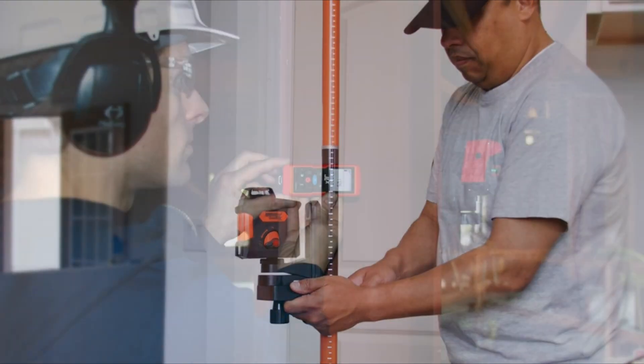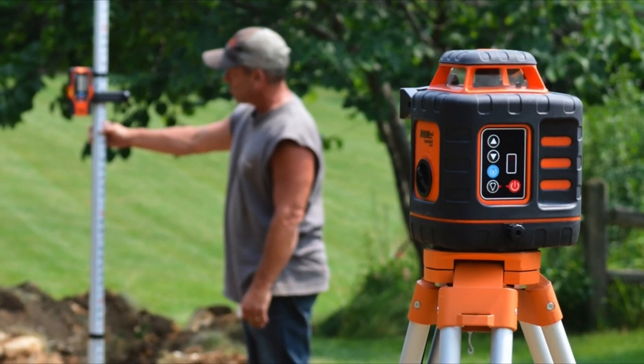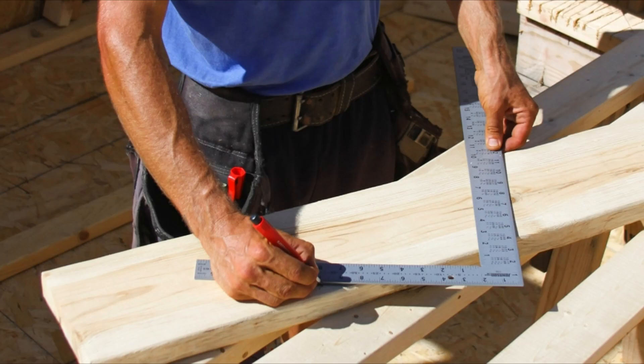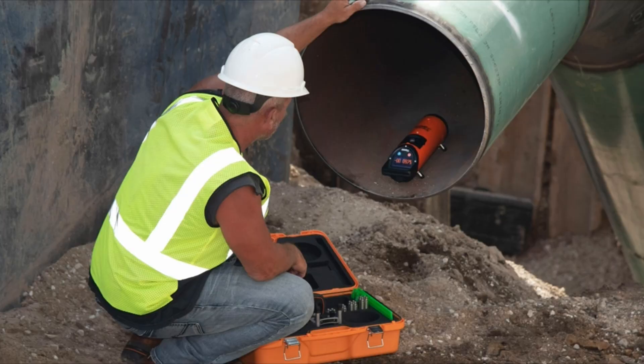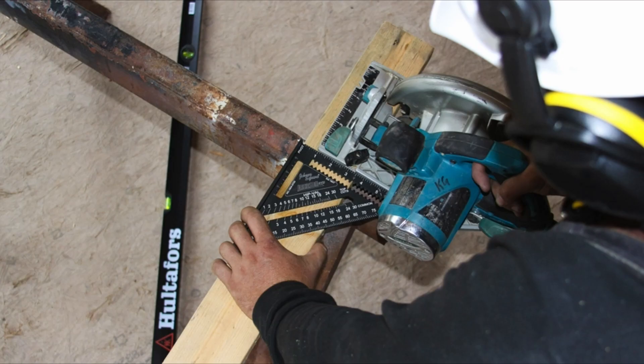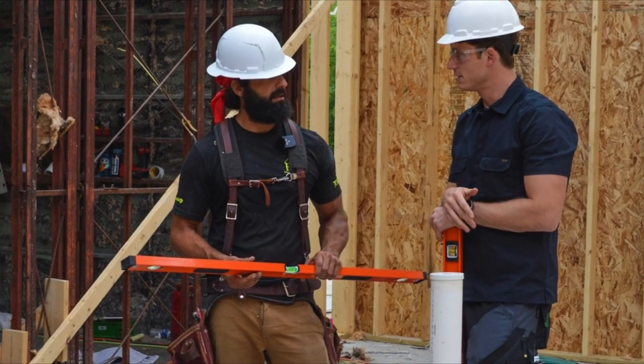It eliminates the need for traditional chalking methods that may be concealed by adhesives. The tiling laser is ideal for error-free and mess-free indoor floor installations, including tiles, stones, bricks, carpet, and hardwood flooring. It also includes ruled ends with inches and metrics, along with a built-in protractor for angle measurements. Imported from the USA, this red tiling laser ensures efficient and clean flooring installations.